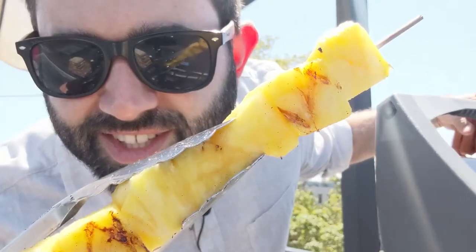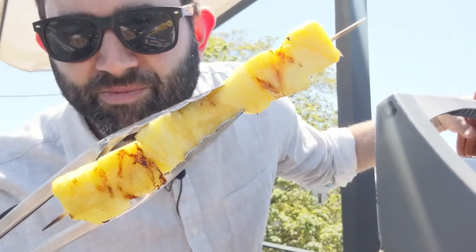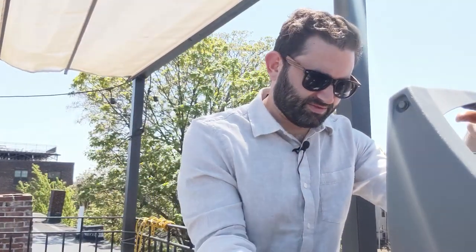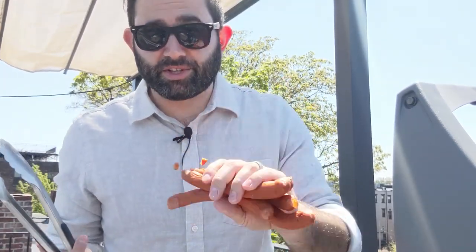That's what we're looking for right there — just a little char, nothing too serious. These are gonna cool. I'm gonna chop them and make the relish, but while I'm making the relish, I'm gonna put the dogs right on the grill so that they're ready to go.